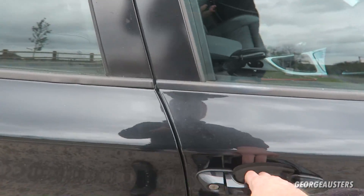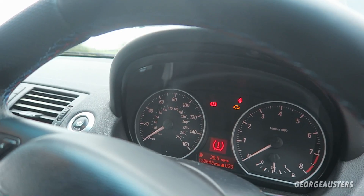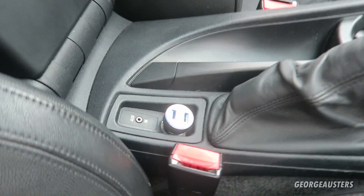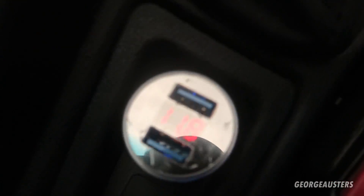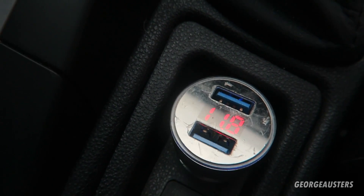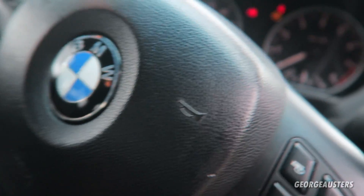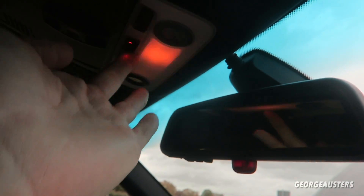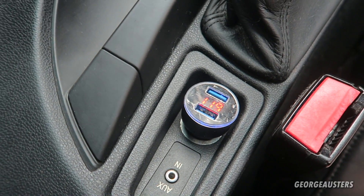It is worth remembering that because your ignition is on and the water pump is active, you are going to be using battery power. Looking at the voltmeter here, we have 11.8 volts and we do not want that to drop below 11.7, otherwise we may have trouble starting the car. I'll go ahead and turn the light off — that's brought it back up to 11.9, which is okay.